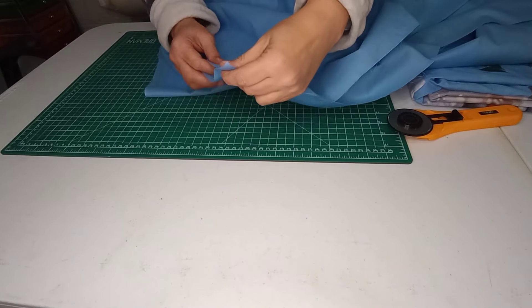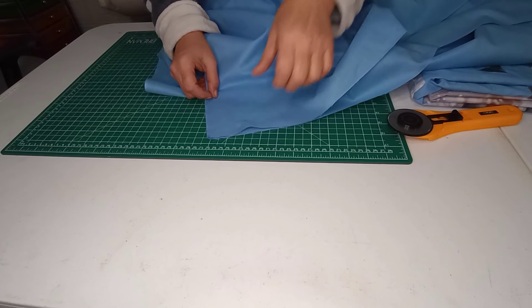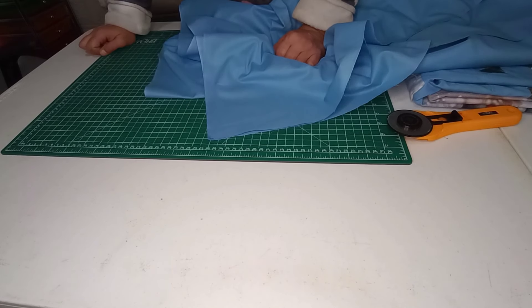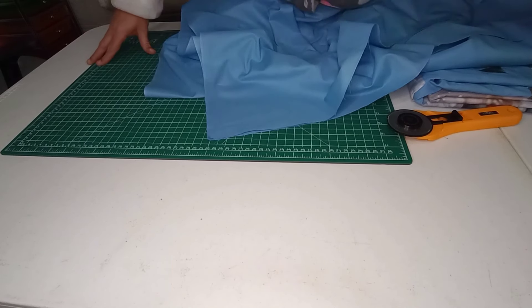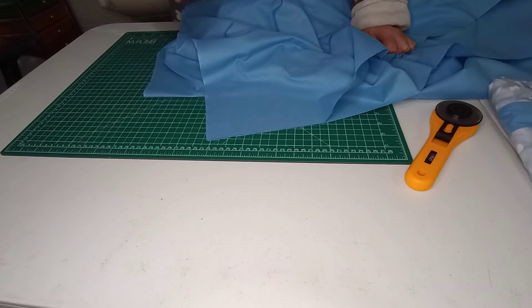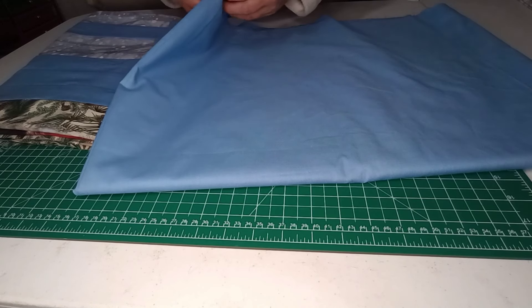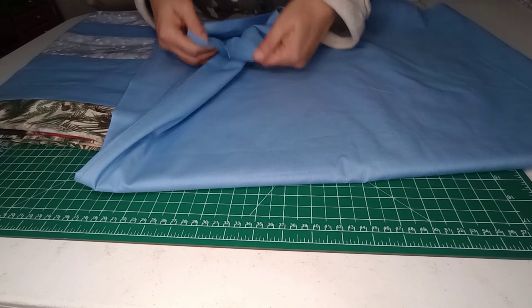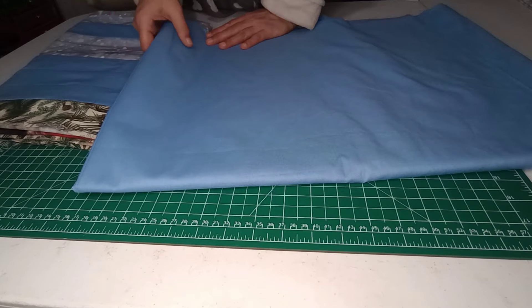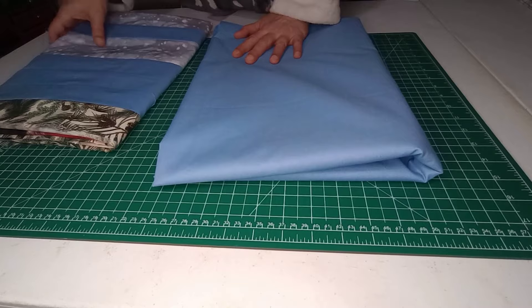We'll bring that to the sewing machine and take a good half inch seam. We do have plenty of fabric — it's about 43 inches wide. I'm just going to take that half inch seam, get it ironed open, and meet you back here. I got the backing all sewn together and ironed it to one side. If you iron it open you run a risk of having it separate out, so I just ironed it over to one side.